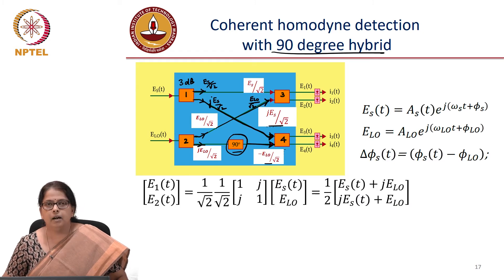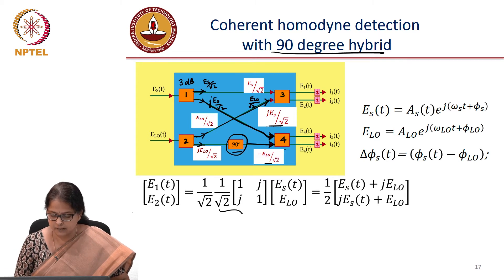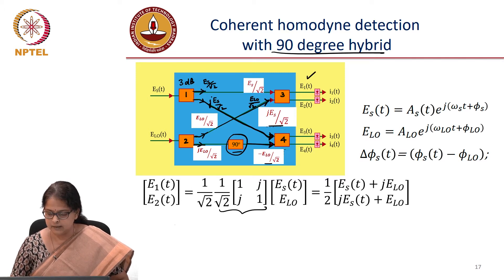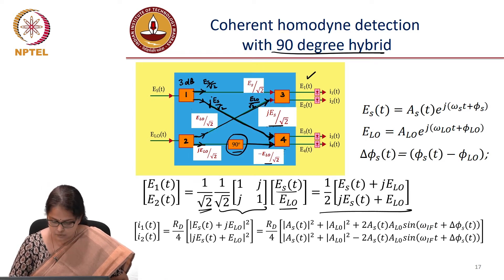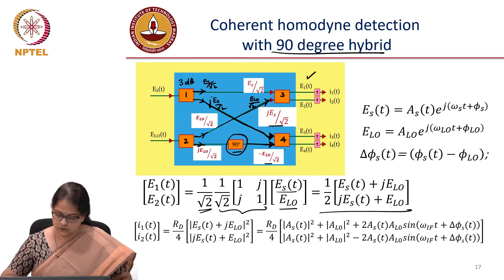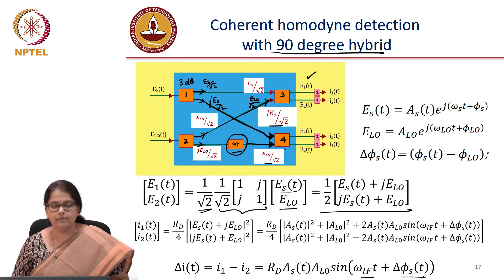We can write down the transfer function of the coupler. E1, the output of the second coupler, has input Es by root 2 combined with E_LO by root 2 as the second input. E1 and E2 are the electric fields at the outputs, and you can find the current at the output of the photodiode by taking the mod square. The result is that delta I, which is I1 minus I2, equals R_D · A_S · A_LO · sin(ω_IF·t + φ_ST).